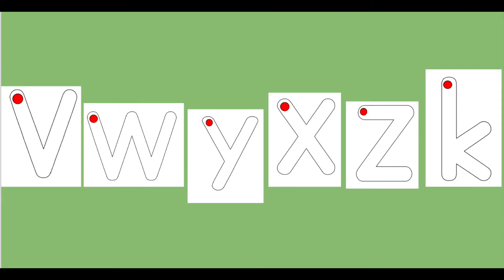Hello and welcome back to our channel. Today we're working on forming a lowercase, or little, Y. In this letter series we're talking about V, W, Y, X, Z, and K. All of these letters have sliding lines.